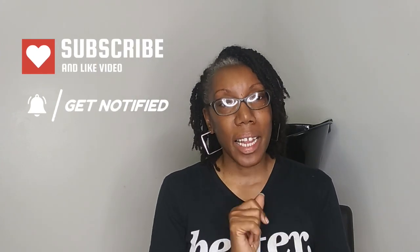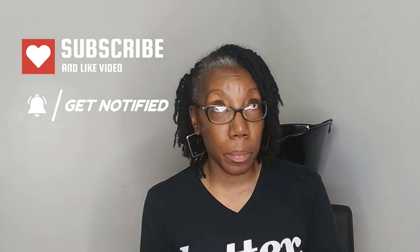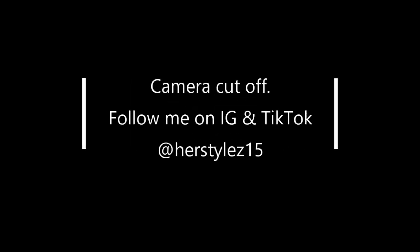I hope you guys enjoyed this video. If this is your first time here and you watched all the way through, thank you — I appreciate it. Go ahead and hit that subscribe button and the notification bell so you know when I drop a video. Sorry about the lighting, there's no window in here. Follow me on Instagram and TikTok at Her Styles with a Z, 15. Alright folks, I'll see you on the next one — God bless.